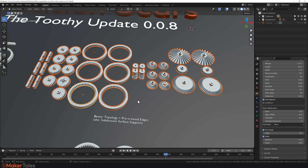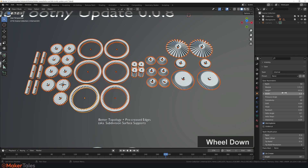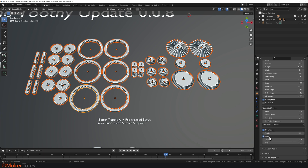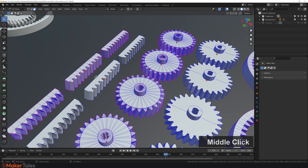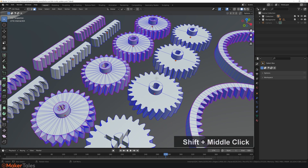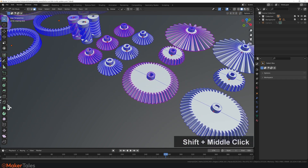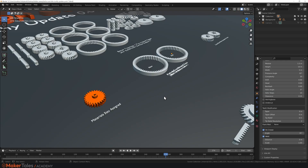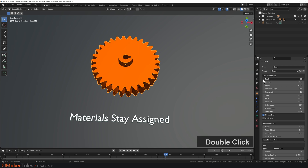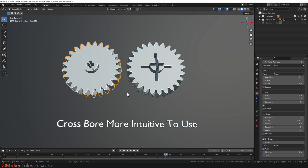Next up are much better topology improvements along with pre-creased edges. In Object Properties you can turn creases on and off, and there's a new Weld modifier that gets applied automatically — you can remove it if you don't need it. In Edit Mode you can compare the new geometry versus the old: the new topology is significantly improved. The bevel gear hasn't had a major topology change due to the mathematics involved, but pre-creased edges have been added. Materials now stay assigned when you make changes to the gears.